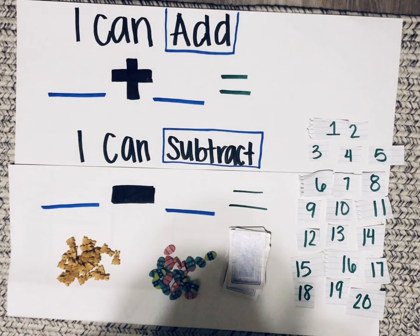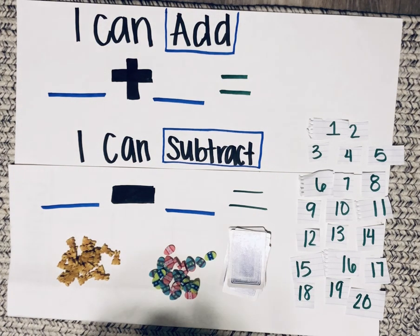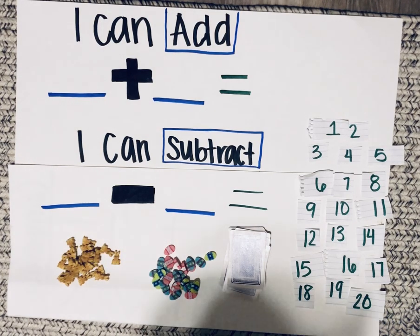First you'll create a game board that looks similar to mine. It will have two sections: I can add, and I can subtract.